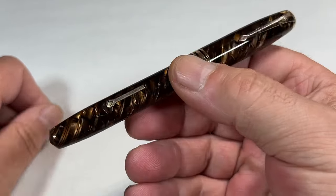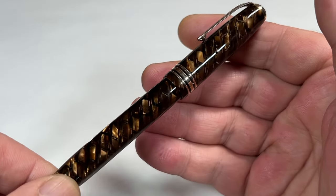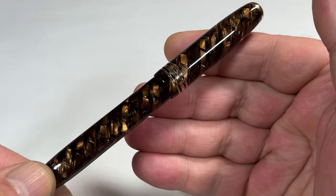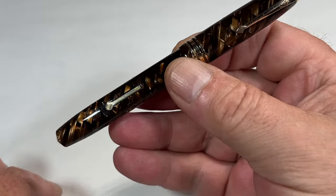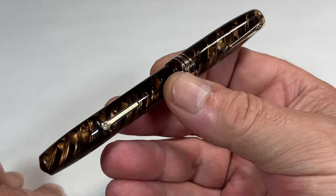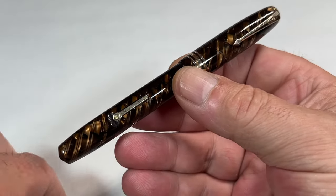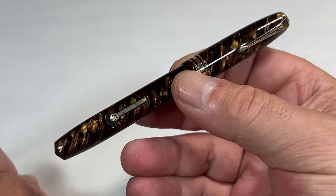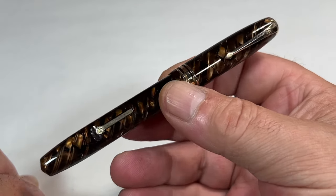What we've done is a very desirable tiger eye pattern — absolutely stunning. The size of this pen is 128 millimeters capped. Around the barrel, it's a lovely 12 millimeters in diameter. A stunning pen.